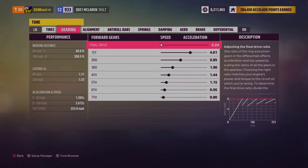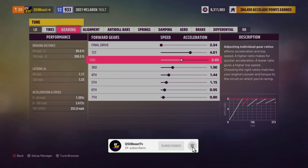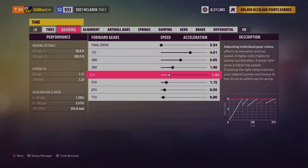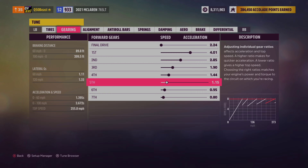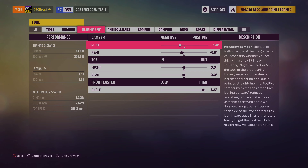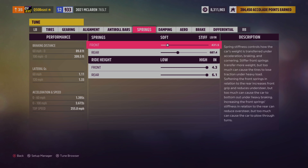Gearing: 2.24 final drive, 4.01 first gear, 2.85 second gear, 1.90 third gear, 1.44 fourth gear, 1.15 fifth gear, 0.956 sixth gear, and 0.80 for the seventh gear. Nothing with the alignment, anti-roll bars — we didn't touch it.